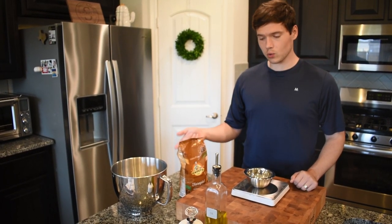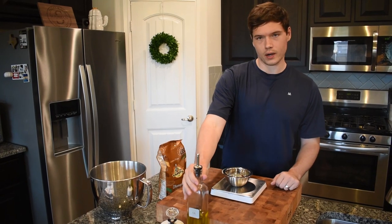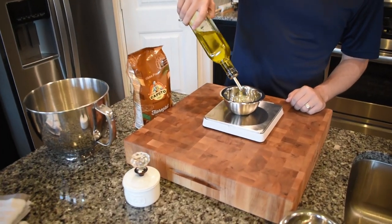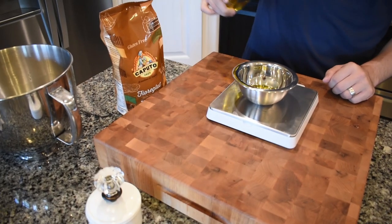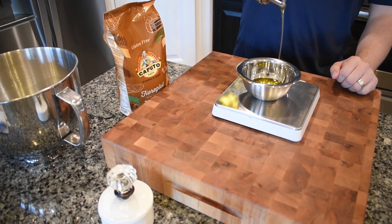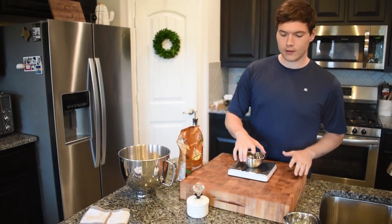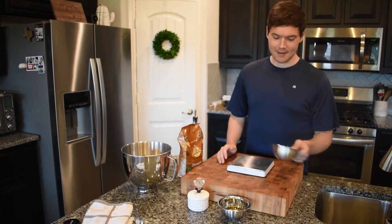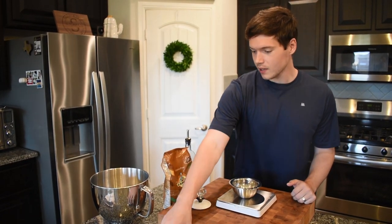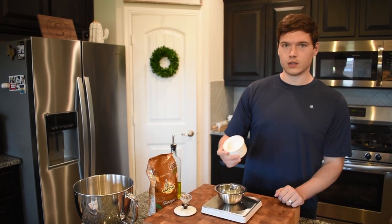Now that our yeast is activating, we're going to measure out our final two ingredients — other than the flour. First is olive oil: this recipe requires 50 grams of olive oil, which is a good amount, but it's going to provide a lot of great flavor. Keep some extra olive oil on hand as well — it's going to help you clean off the dough hook and you'll want some on your hands when working the dough. Last but not least, we're adding 35 grams of kosher salt, which gives the bread a really great salty flavor.